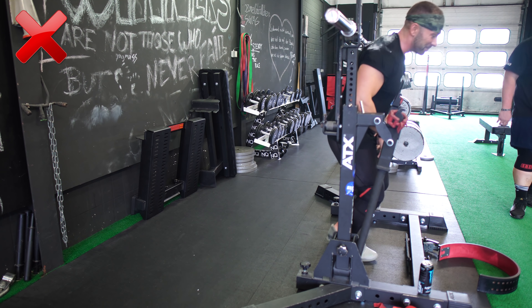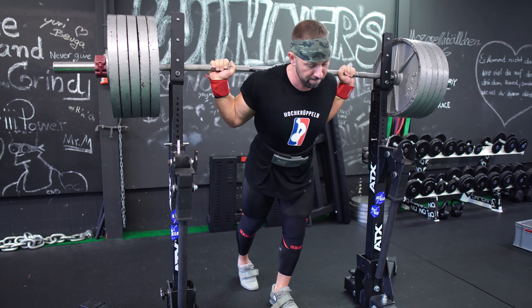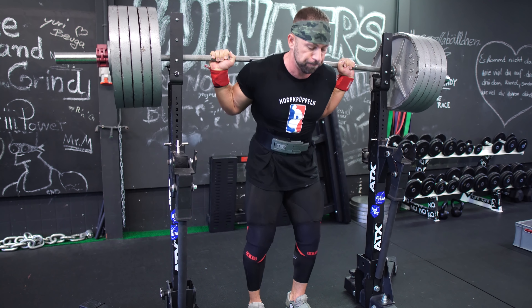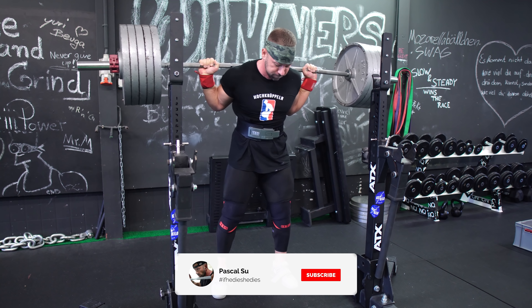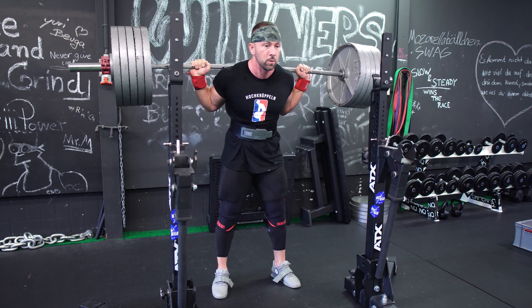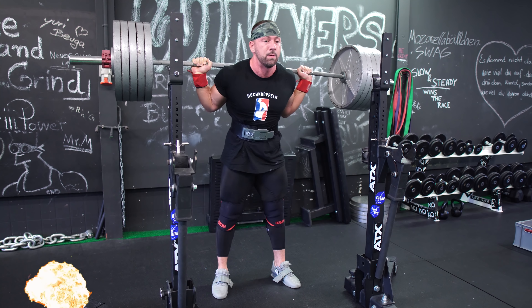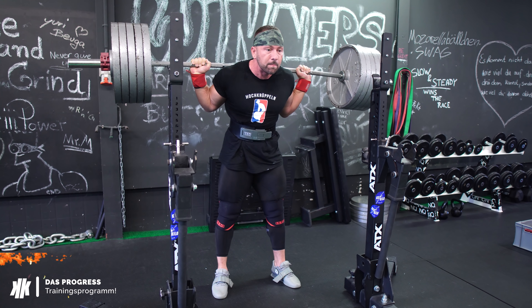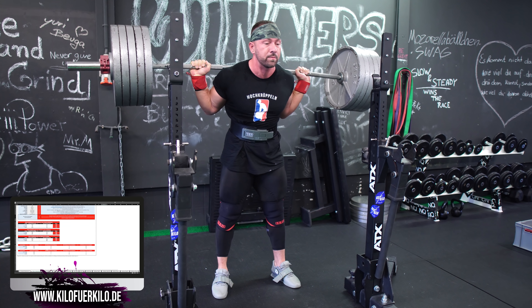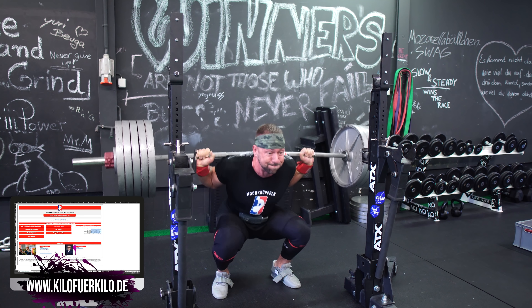Wenn du diese Punkte beachtest, wird es auch nicht mehr so stark dazu kommen, dass du deine Hüfte zuerst nach oben wirfst aus dem Loch, was dann oft dazu führt, dass die Stange im Nacken hochrollt. Denn wenn du wirklich fest pausierst, schaffst du es gar nicht, deine Hüfte zuerst nach oben zu schleudern. Das passiert meistens, weil man mit dem Bounce den unteren Bereich überwinden möchte. Das schaffst du nicht, wenn du wirklich fest pausierst und keinen Double Bounce zulässt. Also: Die pausierte Kniebeuge ist eine super effektive Variation, aber nur wenn du dich nicht selbst betrügst und dir eine schlampige Ausführung durchgehen lässt.